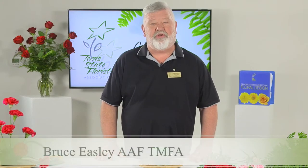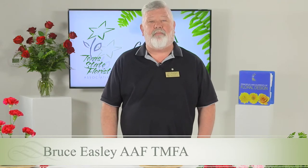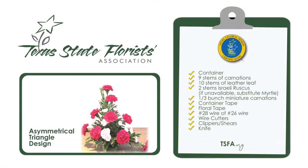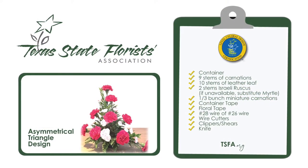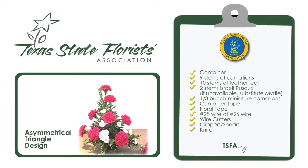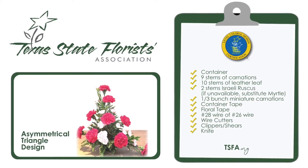Welcome to the level 2 floral design. Today I will be showing you the asymmetrical arrangement. My name is Bruce Easley and I'm a Texas master florist advanced and part of the TSFA education team. The items you will need for the asymmetrical arrangement are a low design bowl and a third of a brick of wet floral foam. You will also need two strips of quarter inch waterproof tape.